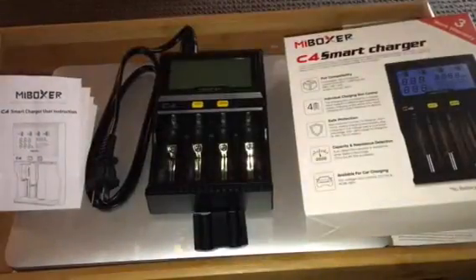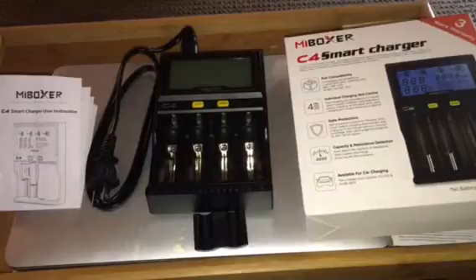This is my video review of the My Boxer C4 Smart Charger. This charger is amazing — it does a lot of things which I will go over in a few minutes.